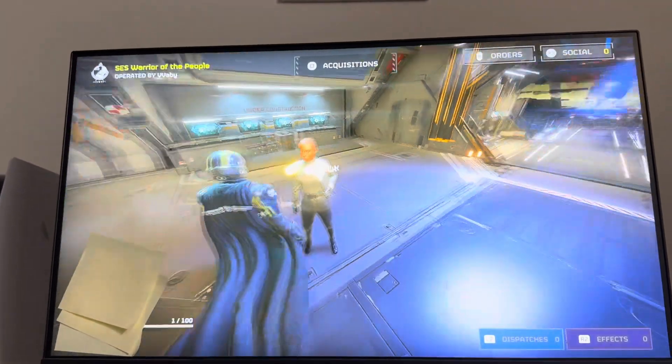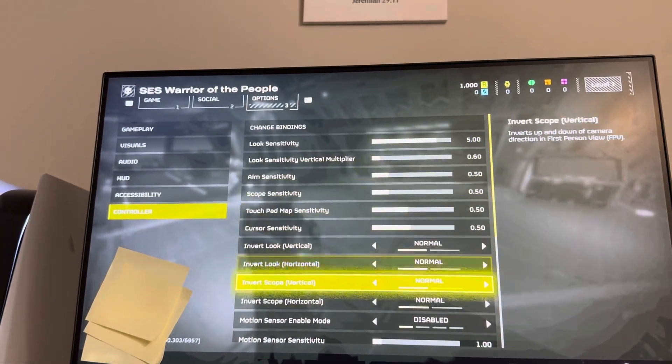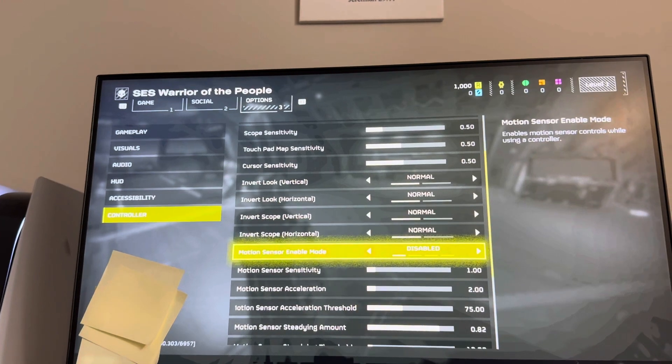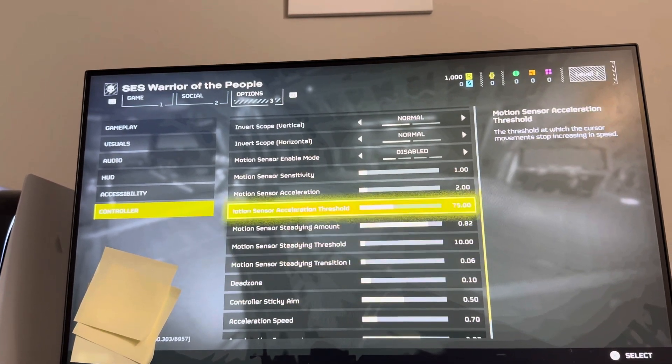You can also change the settings for this. Just go to Options, then Controller, and you can turn the motion sensor on and off right there. You can also change the sensitivity, acceleration, and all the other settings for it.